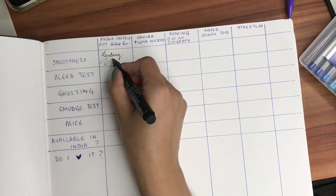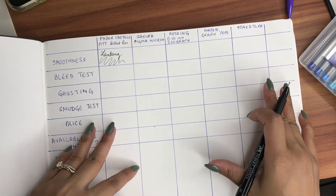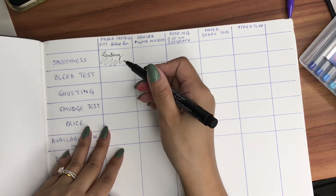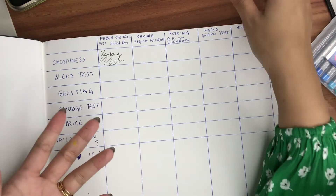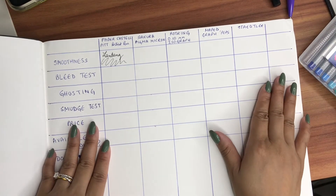Now we're testing the pens on a different paper. I'll scribble a little — since the paper is slightly textured, as you write or scribble there is slight friction because of the texture. I think that's normal because of the textured paper.